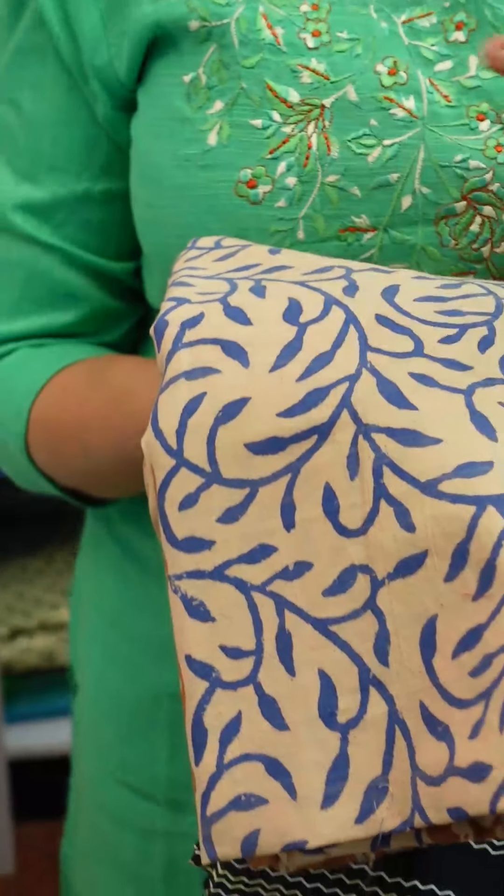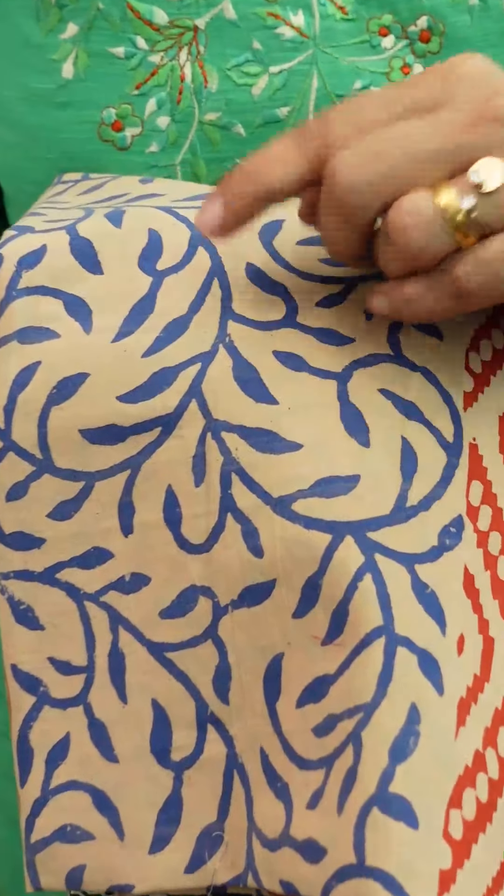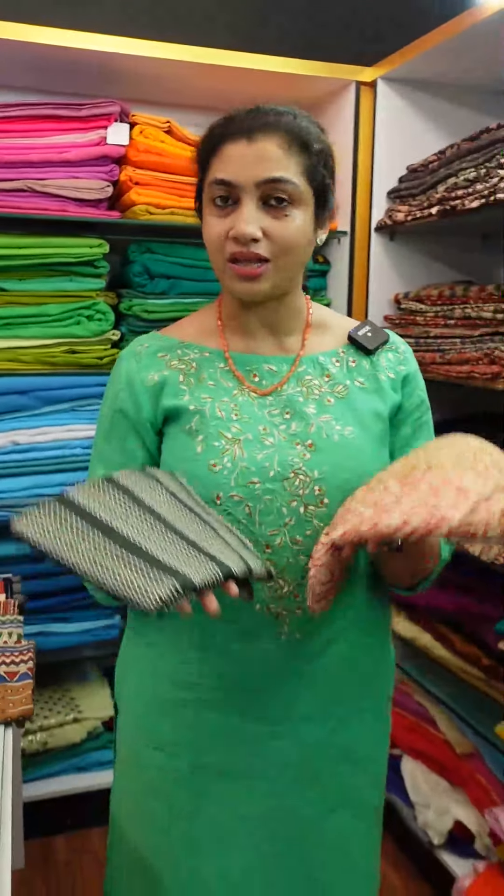For printing, there are different variations. If you are making a hand block print, you can manually press it. There are some spots where you can spread it. If you are making a screen print, it is a very neat finish. If you are making a mesh like this — I will make a mesh like this. This is a block.